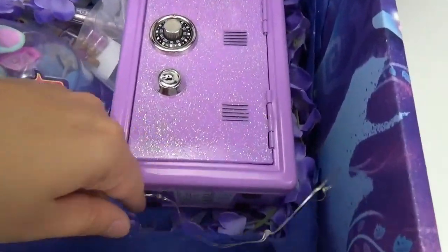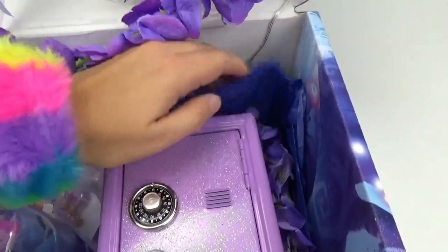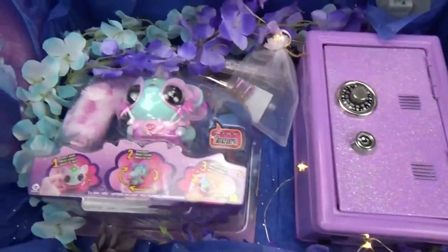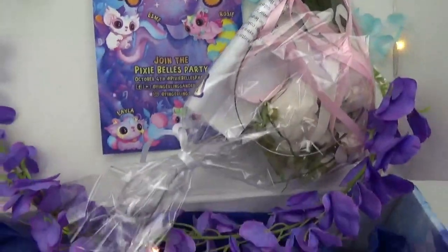There's even some lights in here all strung out through the whole box! Let's turn them on to see what they look like! There's a little switch here. Whoa, that is so pretty! It looks like gorgeous little pixie dust lighting up our package!